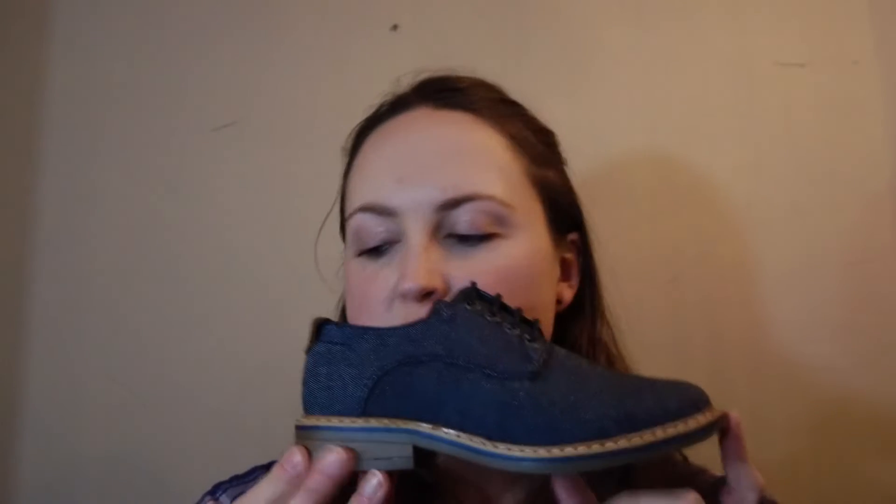Hello there, today I'm going to be reviewing for you these Bruno Marc brand Boys Formal Oxfords. Full disclosure, these were given to me as a sample from the company to go over with you guys. So these are your casual dress shoes for boys — they are formal Oxfords.